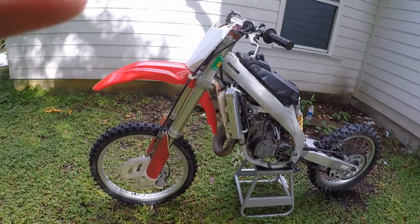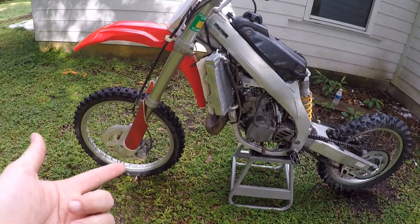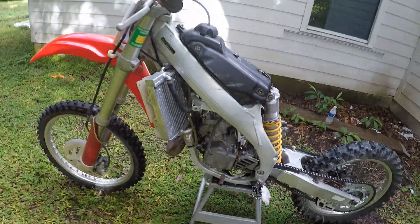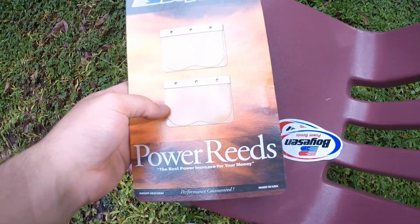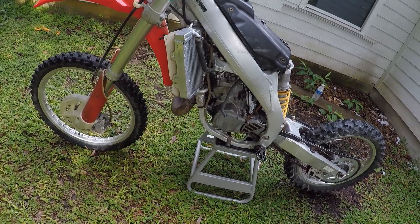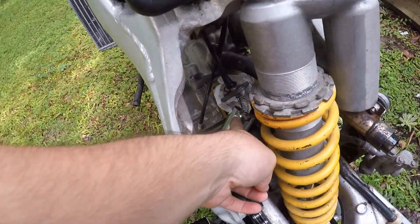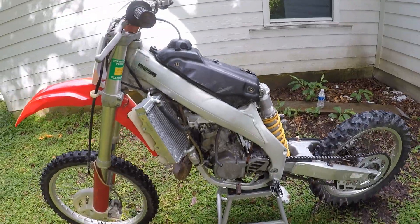We're back the same day — stopped raining. I got my new reeds. For those of you who are new to the channel, this is my 2003 CR125 two-stroke. We bought it as a fixer upper, I just threw a new top end on it and we're just trying to get it idling. So we finally got the Boysen power reeds. These should replace the stock ones very well. We're going to throw these on and hopefully the bike will idle after this. If not, I'll try to adjust the clip on the needle and maybe mess with the jets.